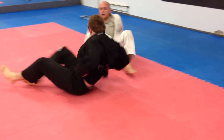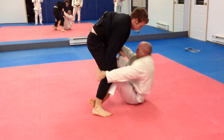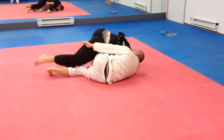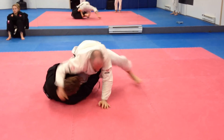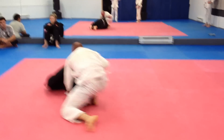Keep going. Keep going. 20 seconds. Go, go, go, go. Move. Go, Max. Slow. Time. Time.